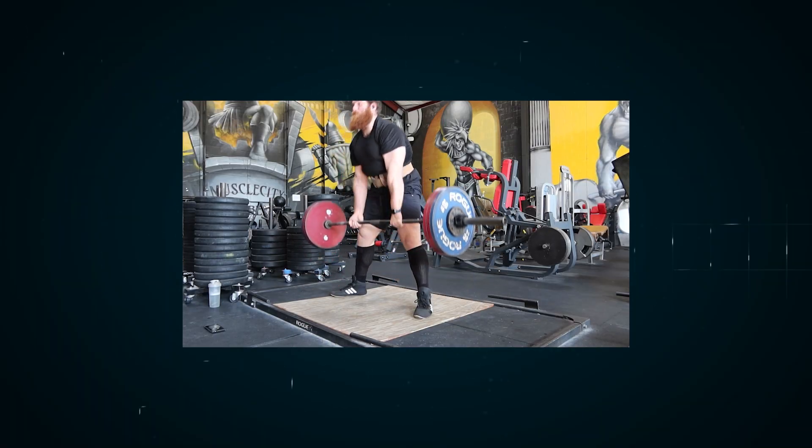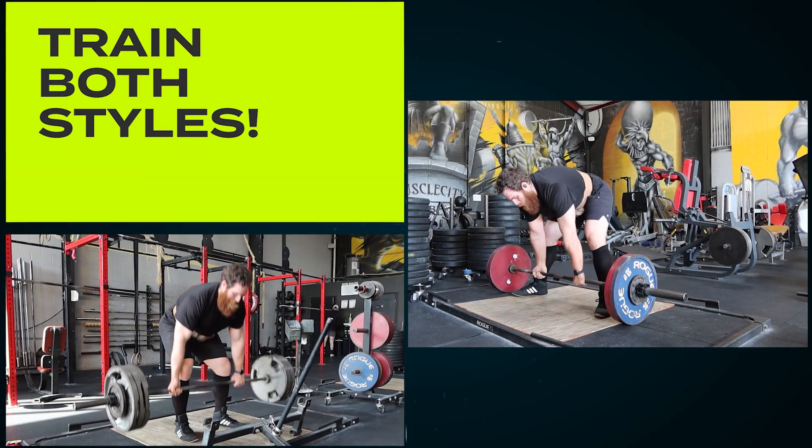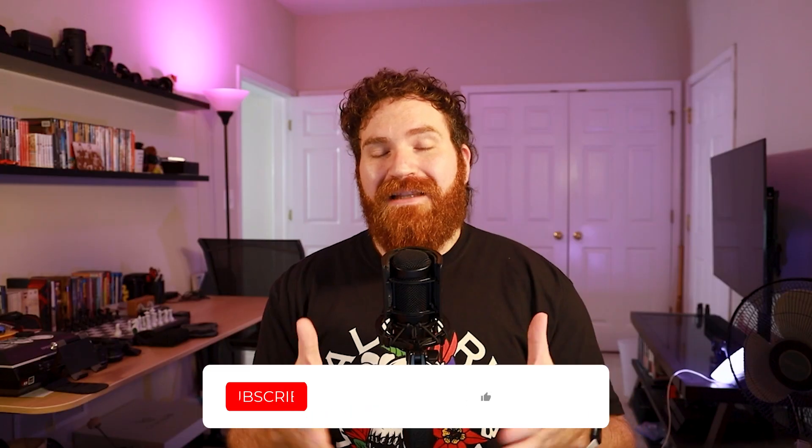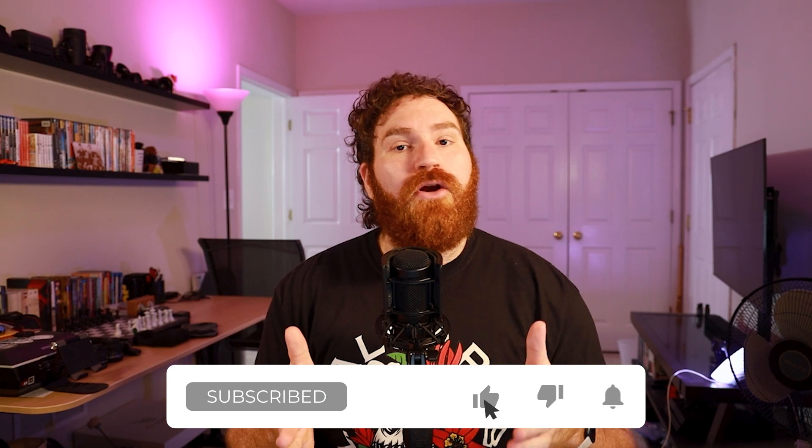Tip number one is going to offend a lot of you purists out there, but my first tip to increase your deadlift is to train the opposite style of deadlift. Yes, you heard that right. If you are a conventional deadlifter and you've been told your whole life that sumo is cheating, I'm here to tell you that if you do some sumo deadlifting, you will have direct carryover to the conventional deadlift. Sumo deadlift trains different musculature that is also incredibly beneficial to be trained in the conventional deadlift, and vice versa.